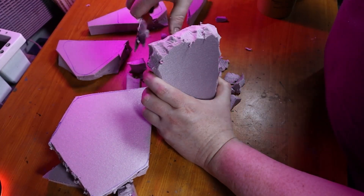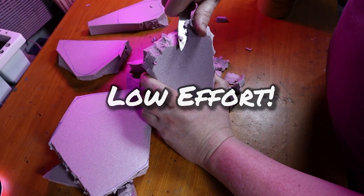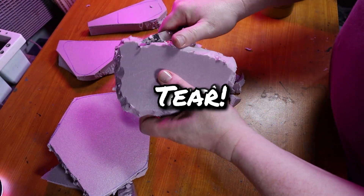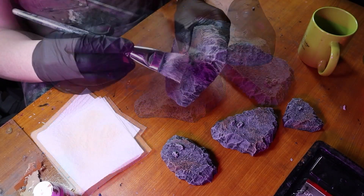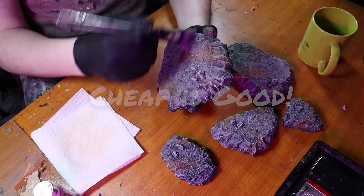Did you know a serrated knife is excellent for carving out rocky textures with minimal effort? Rather than slicing smoothly through the foam like a heat tool or a hobby knife, your serrated knife will rip and tear its way through the foam. When painted up, that tearing makes for some realistic rock texture. Pick these up at your local dollar store or at Walmart — the cheap ones really should suffice.